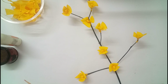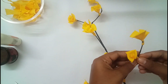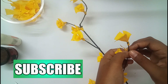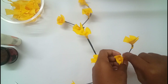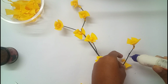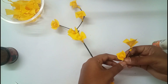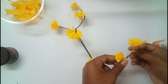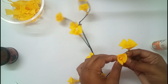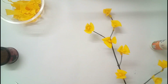To attach the flowers, first have an idea about where to attach the flower. Then keep the flower there and rotate the bottom part of the flower around the twig. Now apply glue on the twig and fix the flower there.